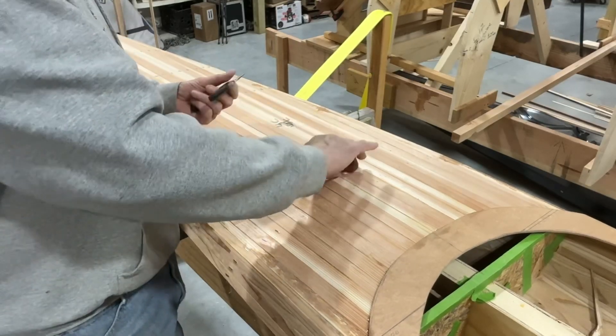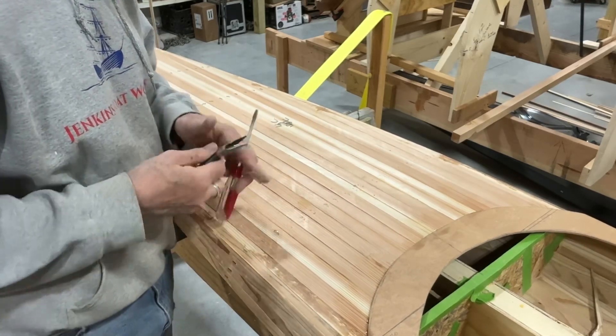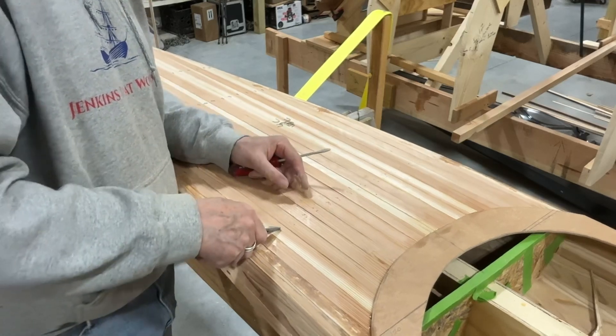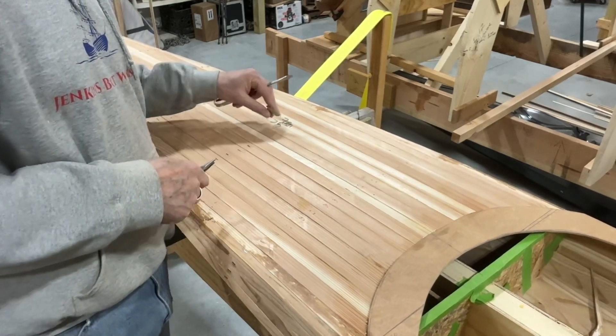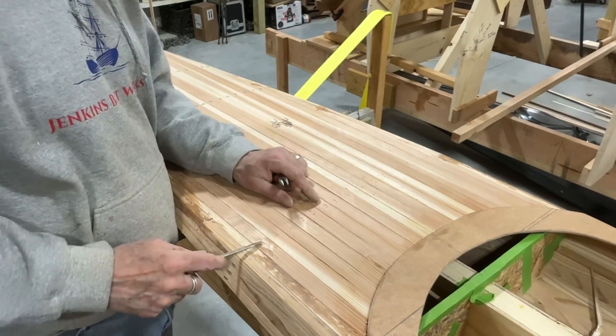All right, let's jump in and see if we can get the deck apart. I'm thinking about all the canoes and stuff I've built where I've done it without staples — man, that's pretty ugly. The beauty we've got with this is we're painting it, so we're going to get away with a multitude of sins.